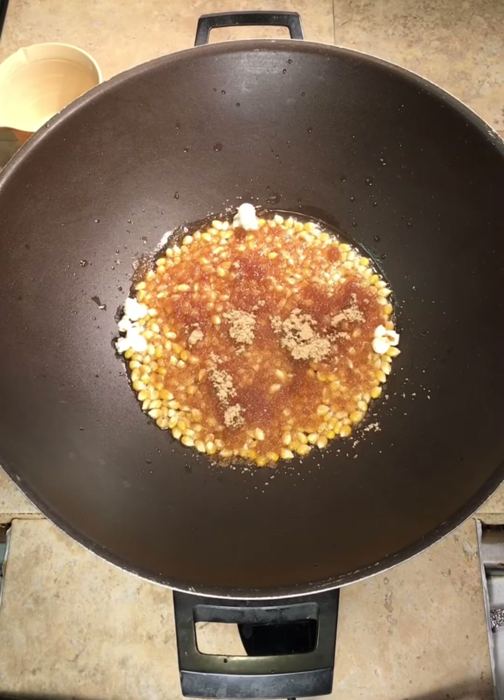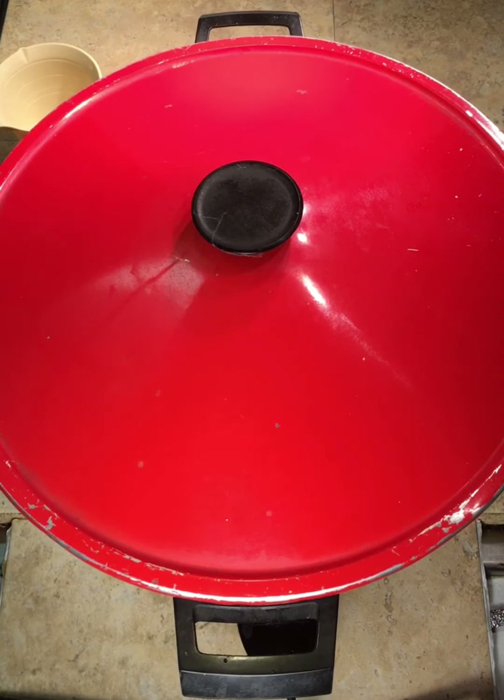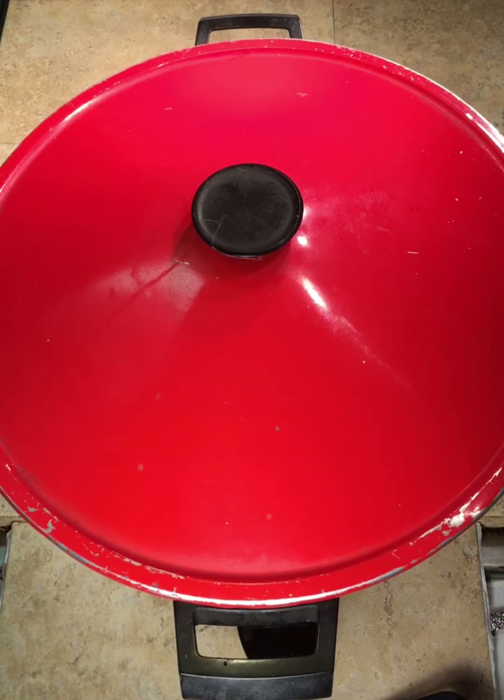Now we're going to cover this up and let them pop. The heat will melt the sugar, and the popping will mix it all up. We're just going to let it pop for a while and listen until the sound stops — it takes about three to five minutes to finish.